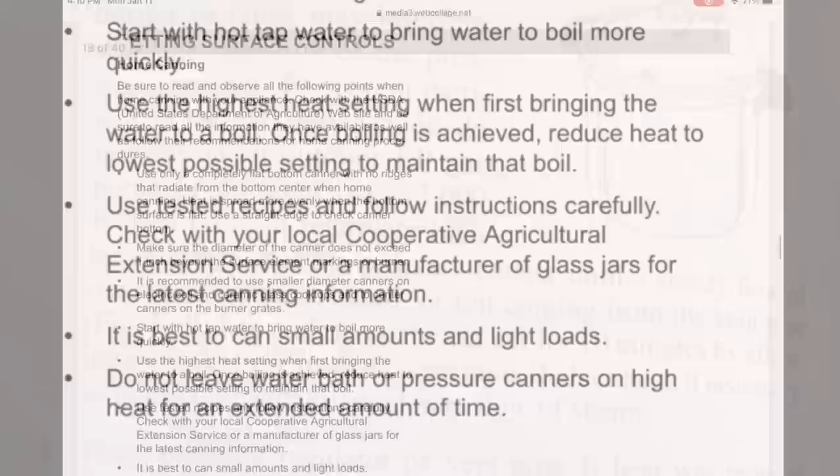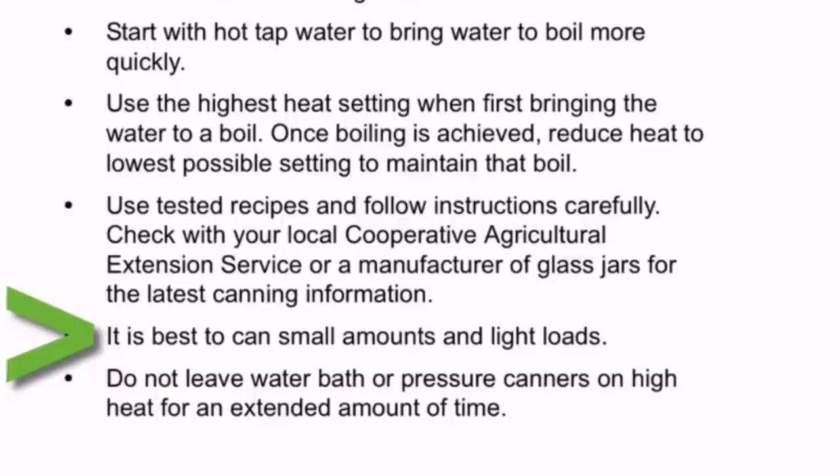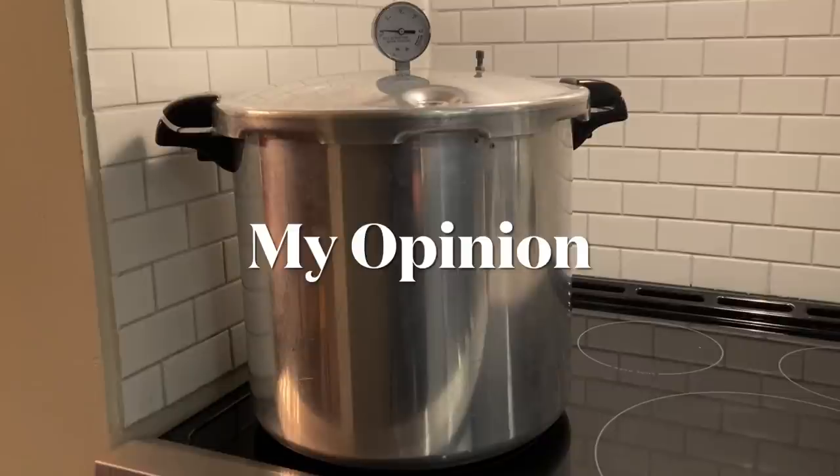The seventh point says it is best to can small amounts and light loads. What constitutes a small amount? And what constitutes a light load?